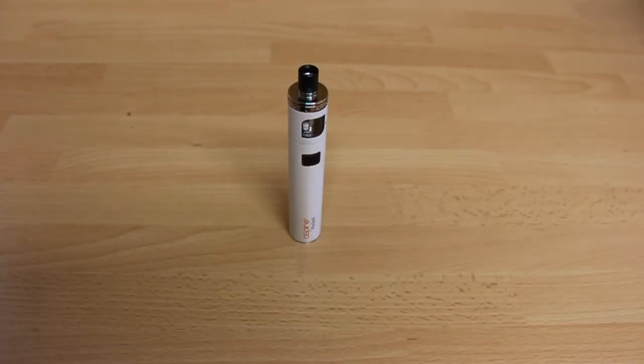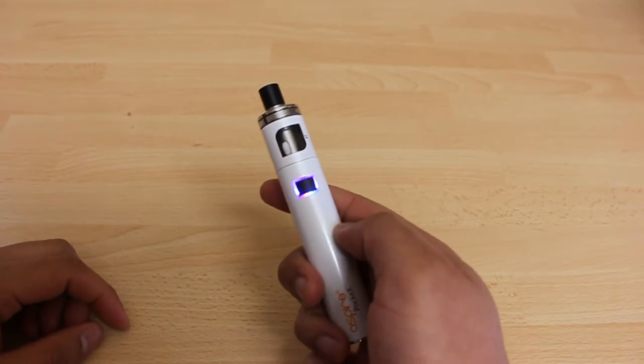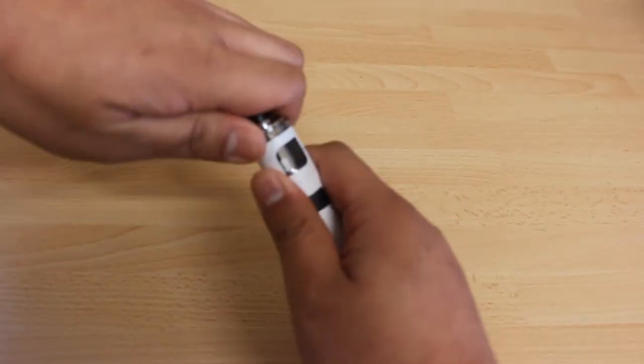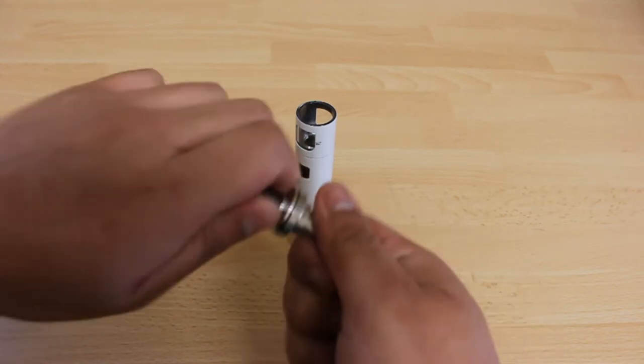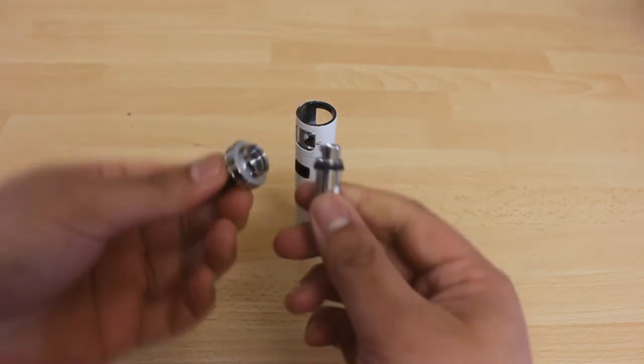The POC-X device. Again make sure that the device is turned off. First remove the top part of your POC-X device by twisting counterclockwise to release the top. Remove the coil by turning it counterclockwise. You can use a tissue to give you more grip as the coil can be slippery.